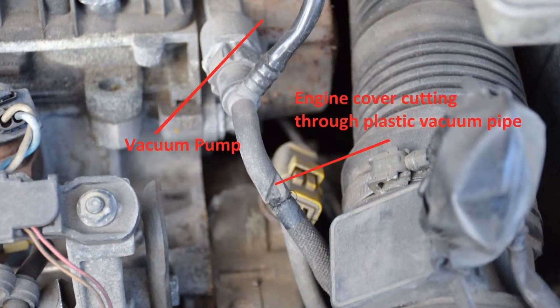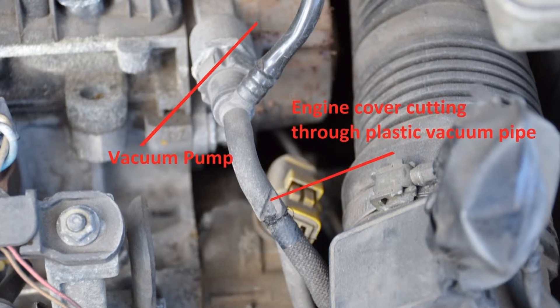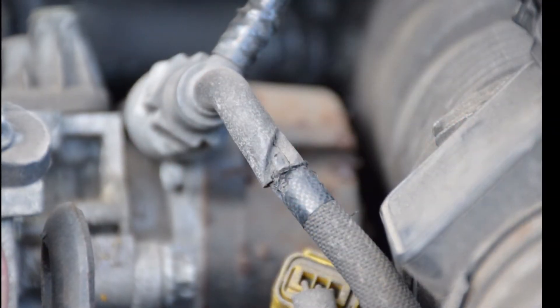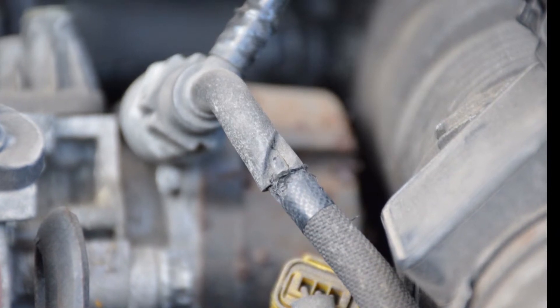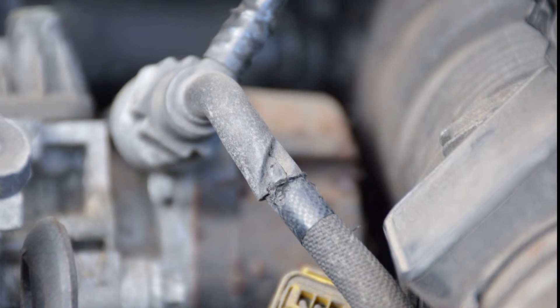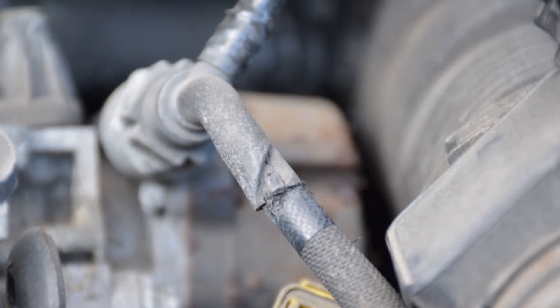A few years ago, I had problems with my servo-assisted brakes on my Peugeot 307. If I was sitting in traffic, using the brake constantly, the first application of the brake, the brakes would be fine. With the second and third application of the brakes, the brakes would be less effective, and it's very noticeable when I'm on and off the brake in traffic.